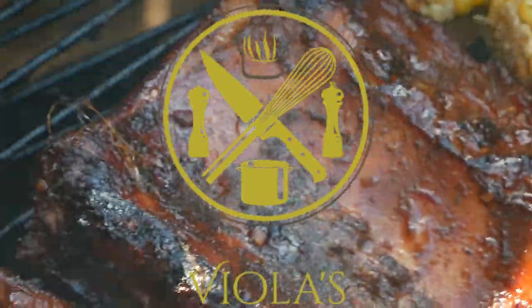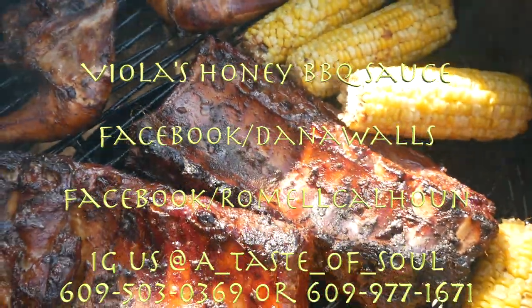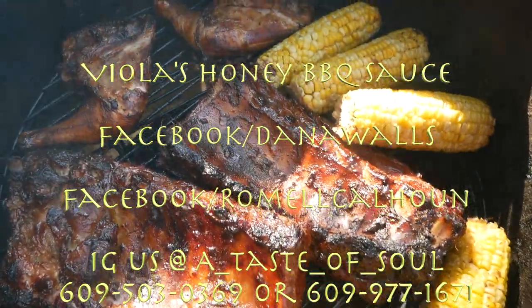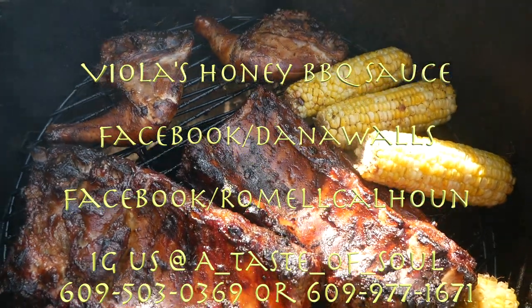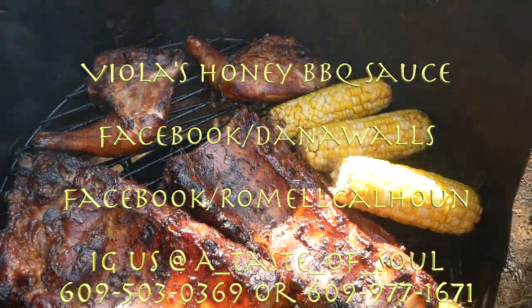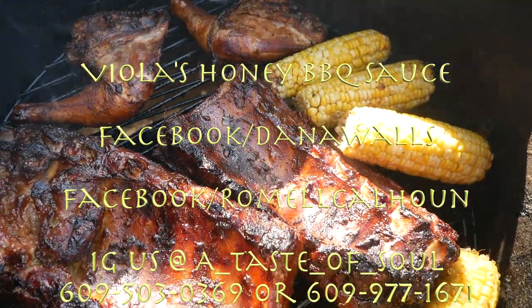If you would like to order Viola's Honey Barbecue Sauce, you can reach us on Instagram at a_taste_of_, or go on Facebook and message us at Dana Walls. We deliver too.